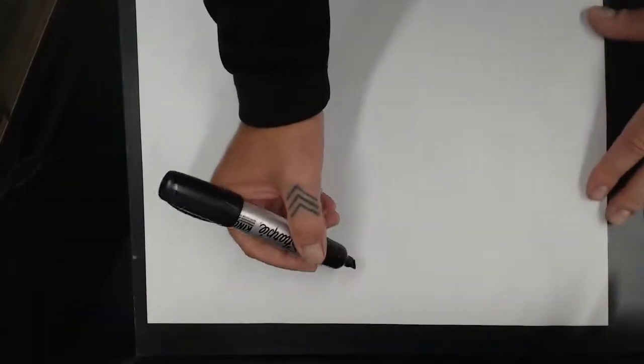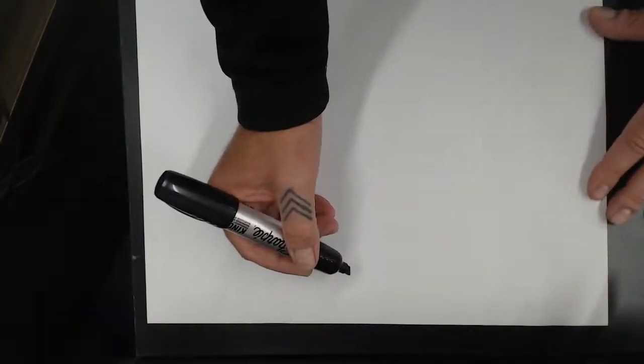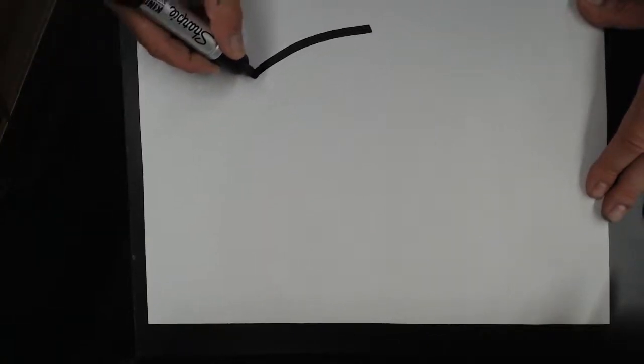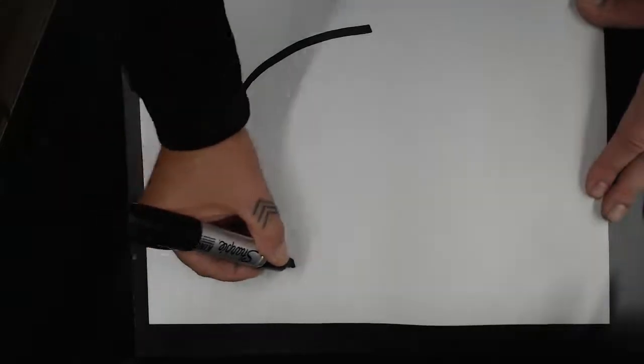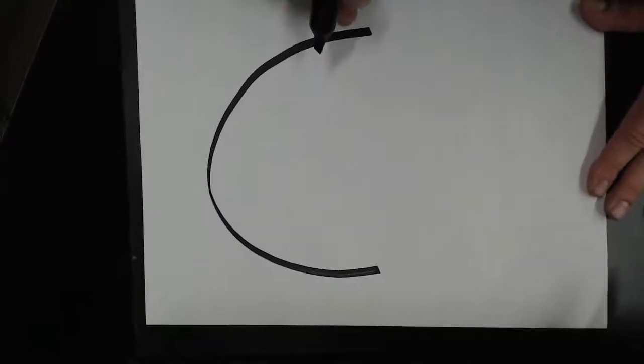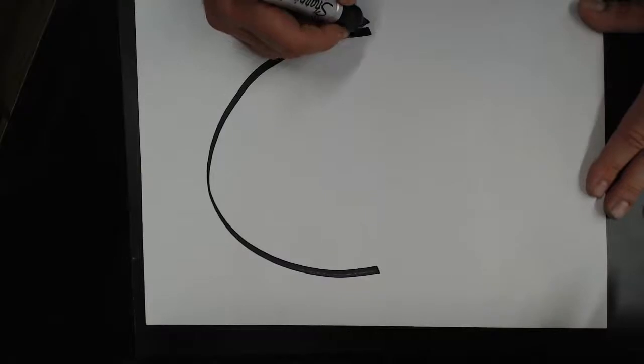Let's get started. This is the top, this is the side, this is the bottom. We're going to start with something that looks like the letter C — starting from the top in the middle, we're going to connect a letter C that goes near the edge of the paper on this side and down around to the bottom like this. That's the letter C.